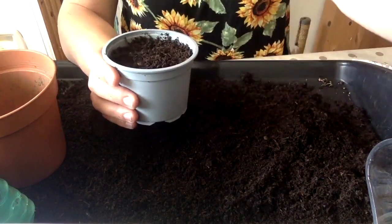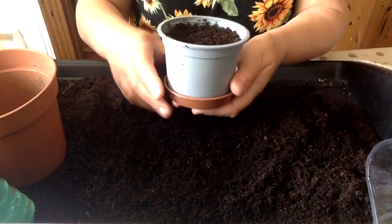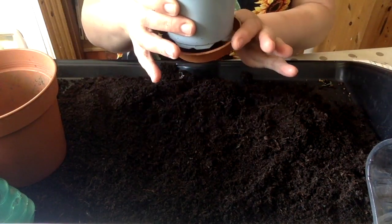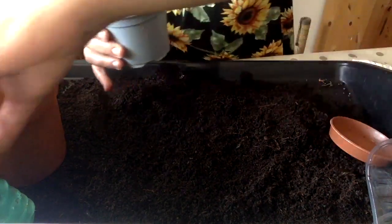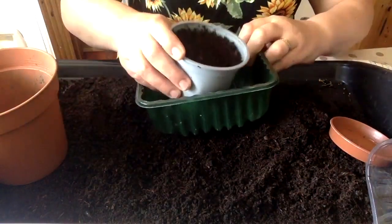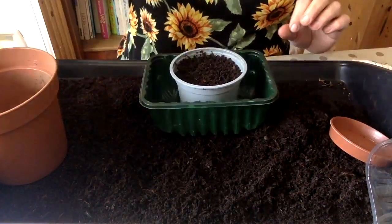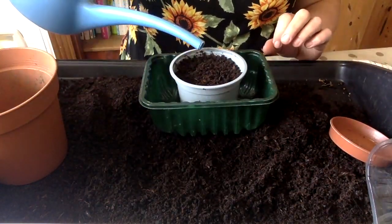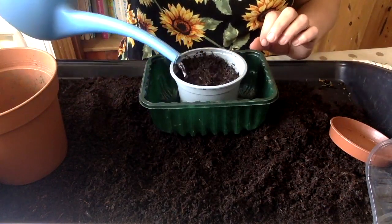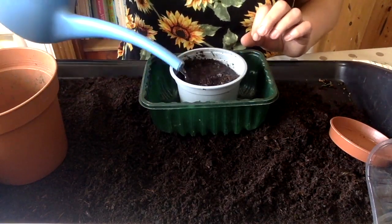So once you've done that, all you need to do is put in a little tray to catch the water as it goes through. Or if you don't have a specially bought tray, a good alternative is something like this mushroom container. Then water them in really well — just normal tap water. What you're doing here is soaking the peas so that they'll absorb the moisture and start germinating and growing.